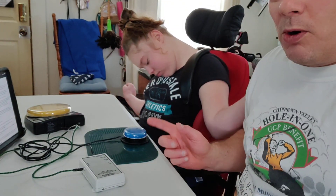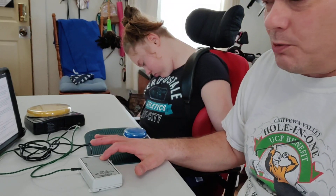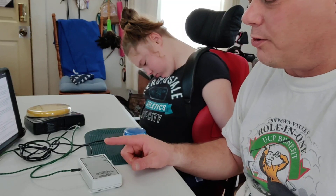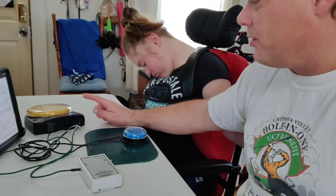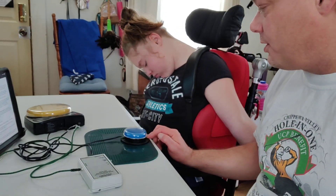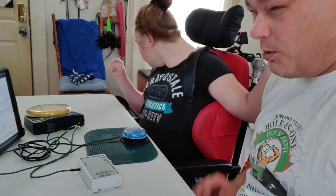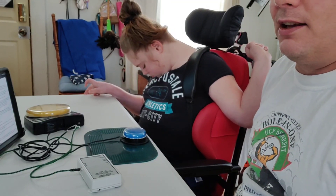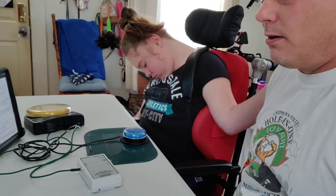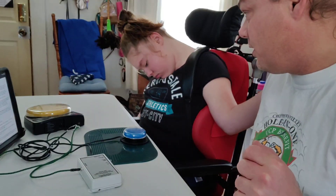We should record. What we're trying to do here is I set up the switch modifier specifically to use with the switch interface on the Chromebook, but to test it we're using Christina's Big Mac and capability switch. We're attempting to set the intention at right around a second, and Christina is practicing her ability to hold that button for a second to activate the Big Mac. All right, ready.